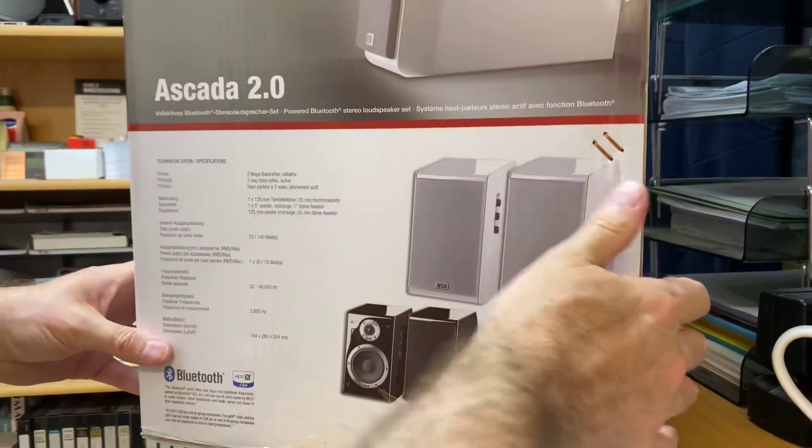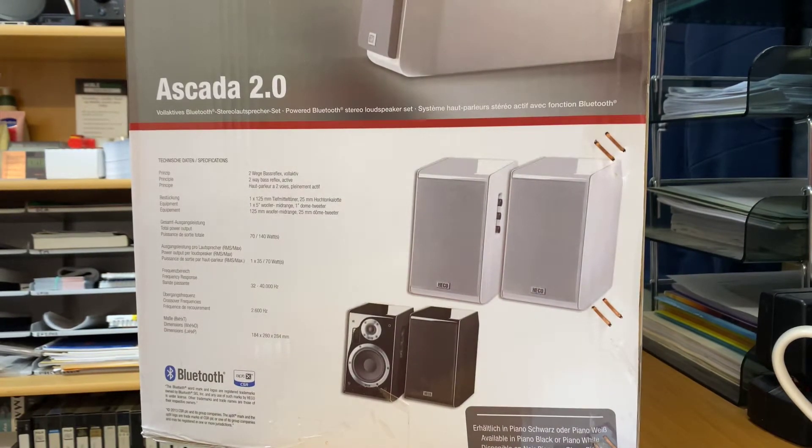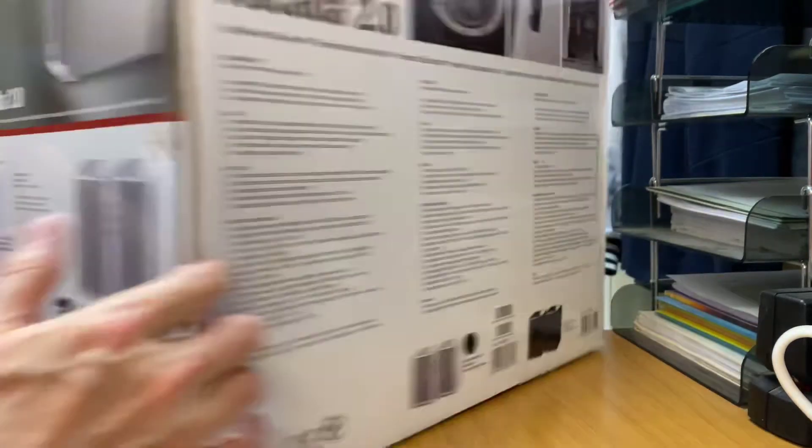It's running a 5 inch driver and also a 1 inch dome tweeter. Max 70W by 2, 35W RMS by 2 — certainly very, very nice sound. The power is perfect; they're certainly not lacking in that. Frequency response between 32 and 40,000 Hz — certainly not bad at all.